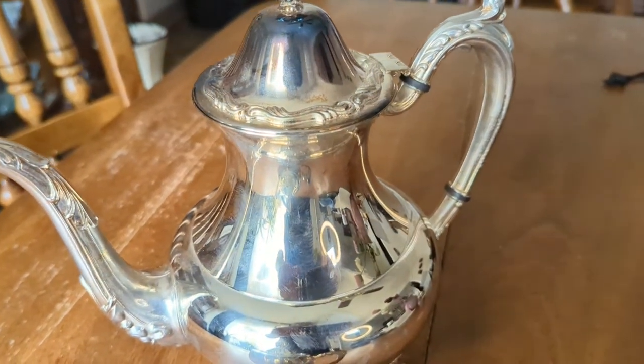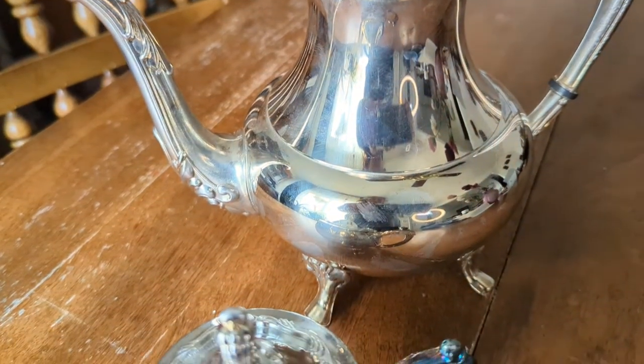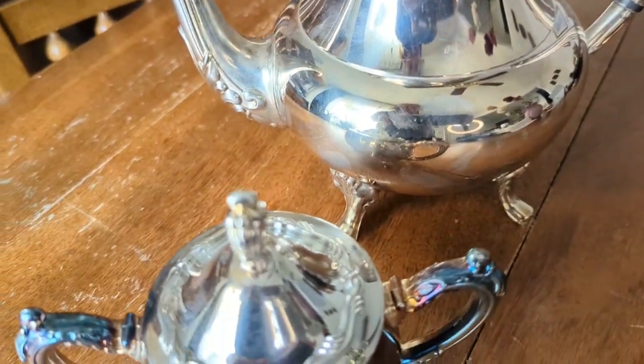Last week I showed you this great thrifting find. This coffee pot and sugar bowl are Oneida brand silver plate. The pattern is Georgian Scroll and was produced between 1992 and 1999.